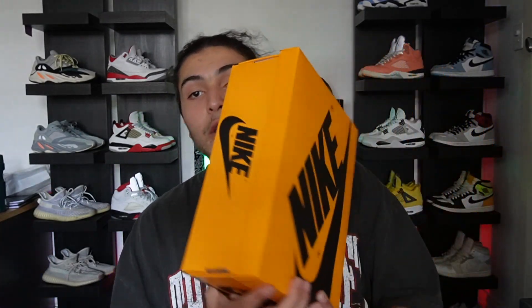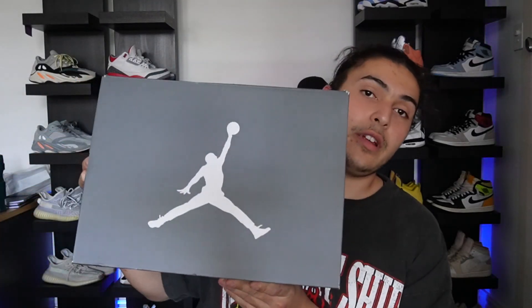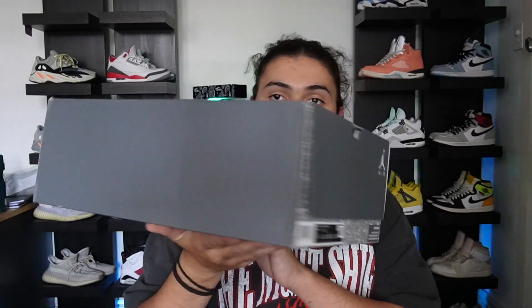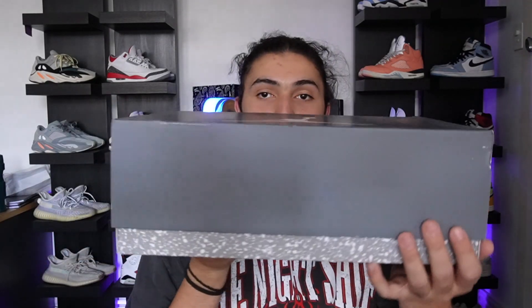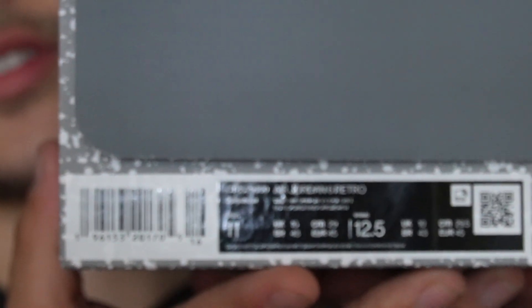Let's get into the unboxing. So this pair — not this pair, that one is coming soon — but it is this pair right here. It's a very cool box, a nice gray tone. Grab hold of the box — gentleman on the back and front. I bought a size 11. Opening it up, we have a nice cement ripple tissue paper.